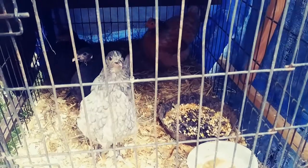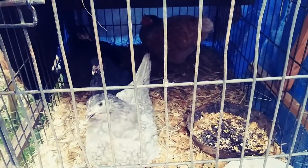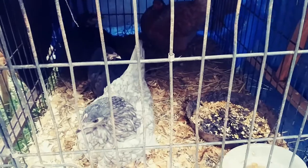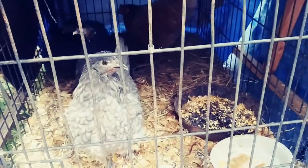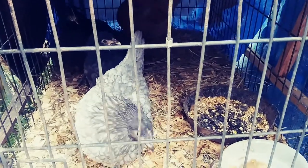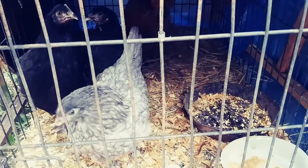Welcome to Homesteading the Pioneer Way. I separated what I know pretty much to be hens in this one little cage from the roosters. There's a couple still around back that I'm not sure are roosters or hens yet, but I believe they're about getting old enough to start laying, so I wanted to get them out.